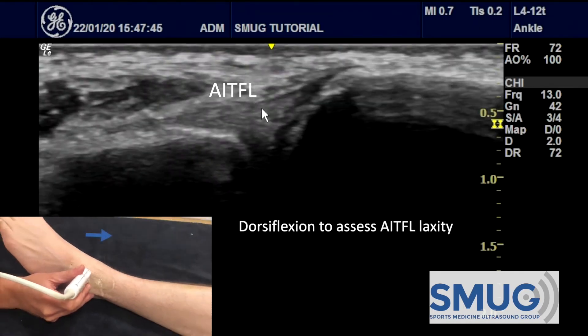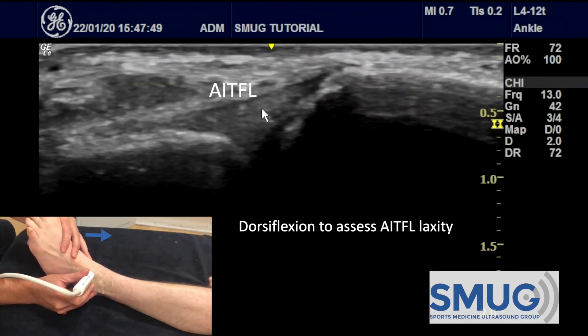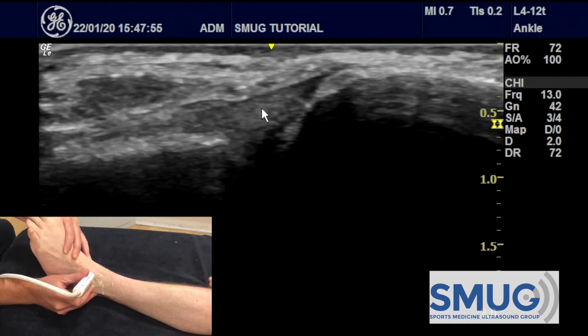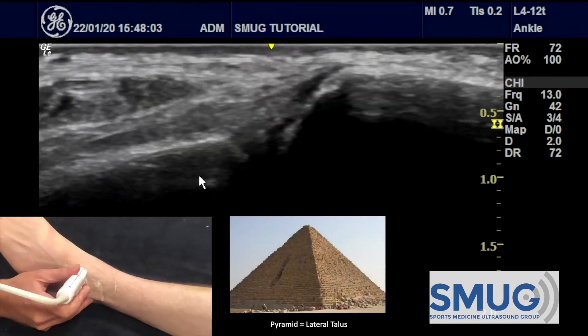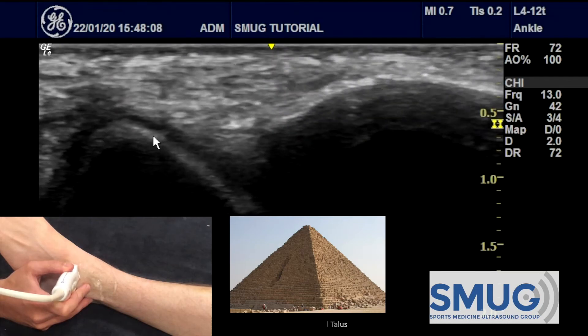To assess the laxity of the AITFL we use dorsiflexion. If I gently and passively move the foot into dorsiflexion, despite the movement you can see that the tibia and fibula do not open up at all — so that ligament is doing its job.